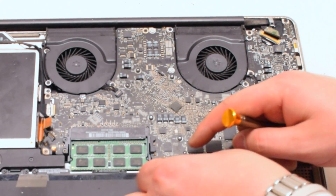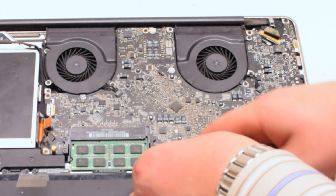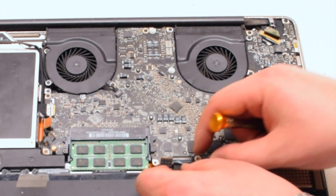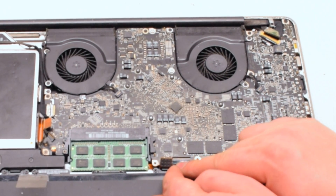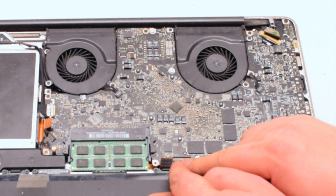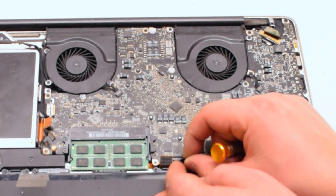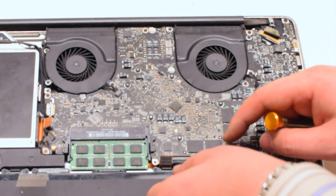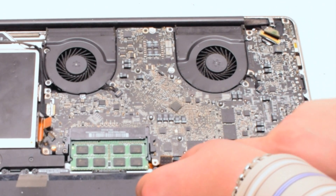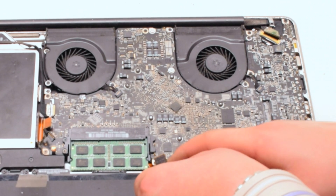Next, connect the keyboard. The keyboard is one of the most difficult connections on the entire logic board — it takes a lot of work to get it to align properly. Working it left to right, make sure it fits all the way into the socket. Once it's all the way in, you can put down the eyelash.